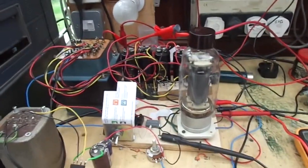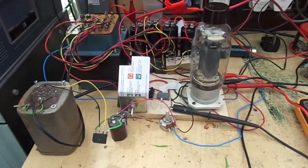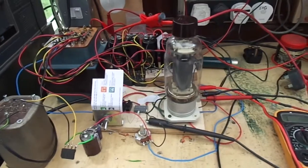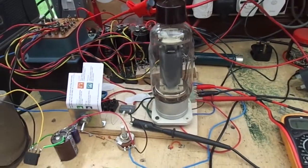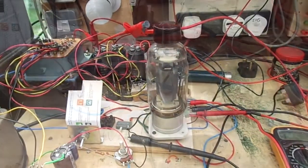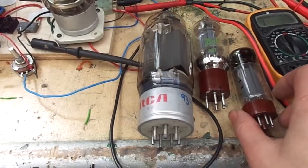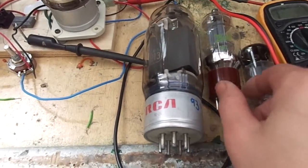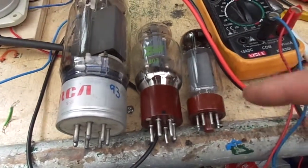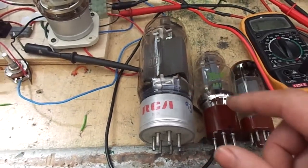Hello there, welcome back. Today we're mucking about with very high voltage — around a kilovolt — and we're testing these really nice valves called 813s. As you can see, they're a big old valve. This is an 807 and this is an EL34, so you can see in comparison they're a big old meaty valve.